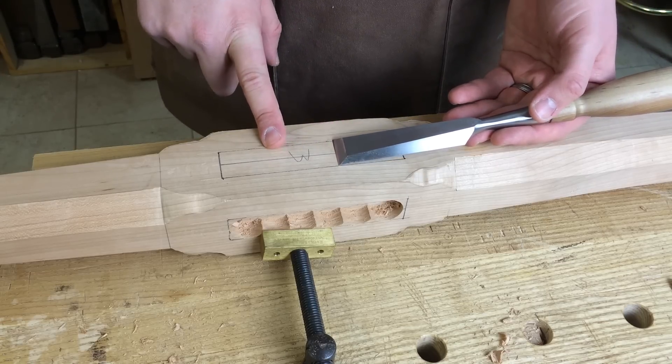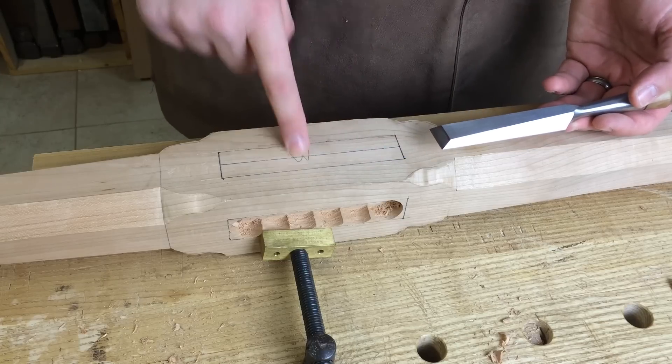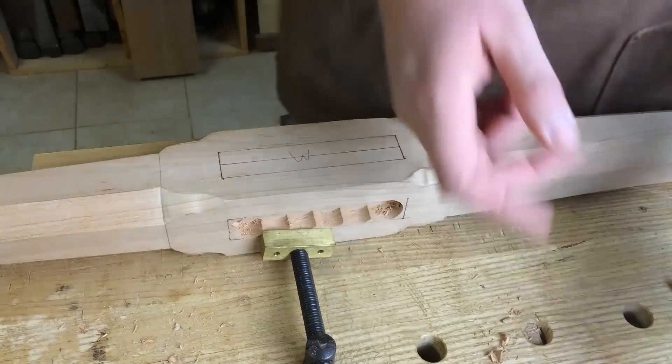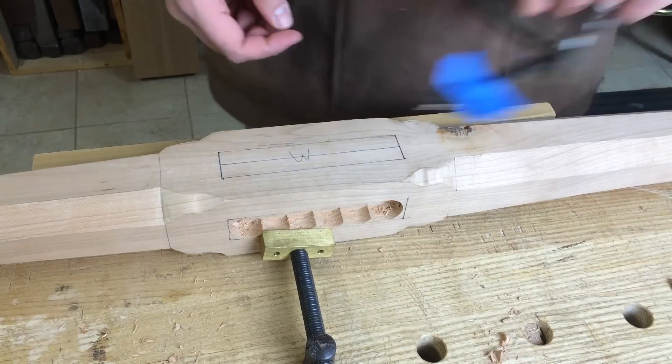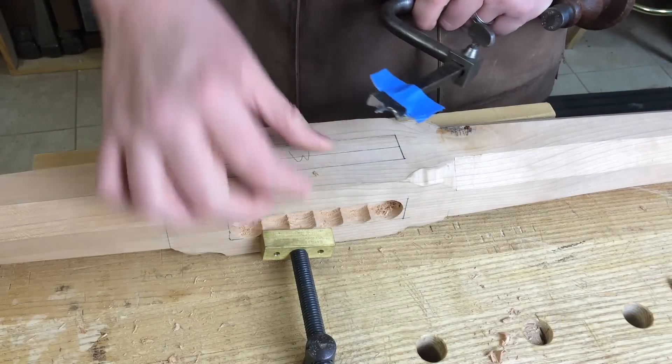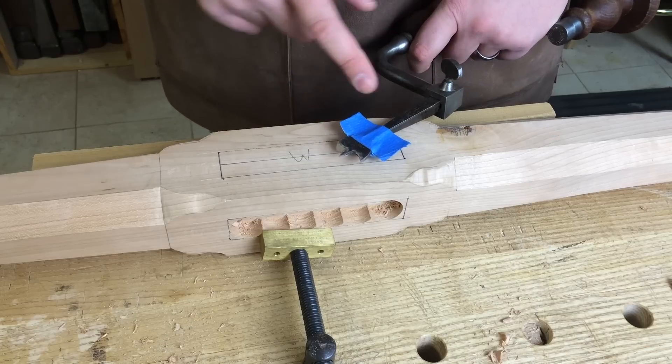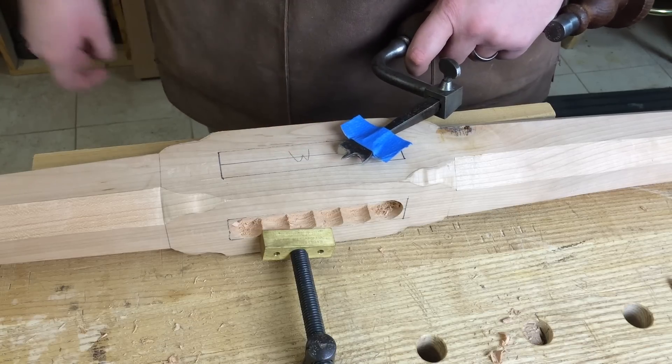My widest mortising chisel is about a half an inch. So when I run into a mortise that's wider than that half-inch mortising chisel, I immediately turn towards boring out the mortise. This is the other technique for cutting mortises by hand — certainly chopping, but also boring it out and paring away the waste.